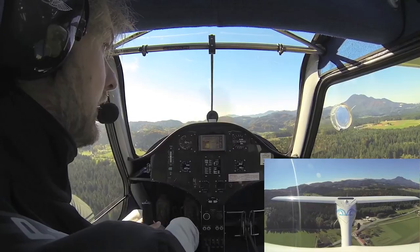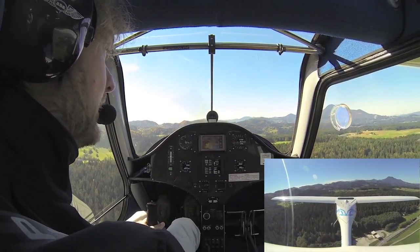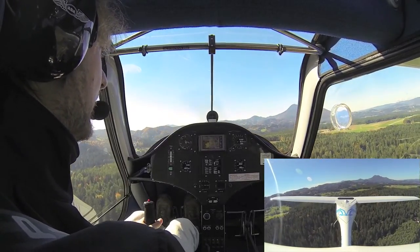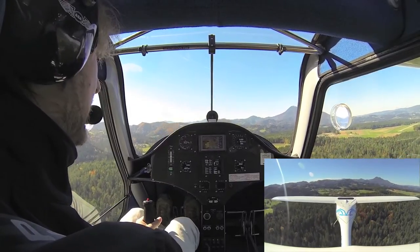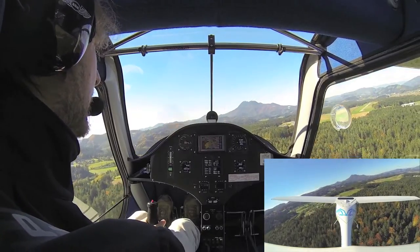The Alpha has a very large gliding ratio, so we should take into account that the approach should be really more or less flat. Here we are at base, the airspeed is okay, and we will turn to final.